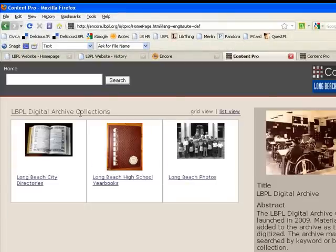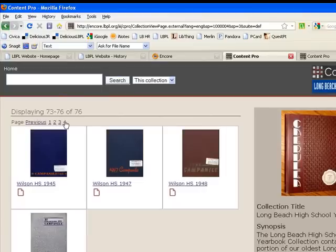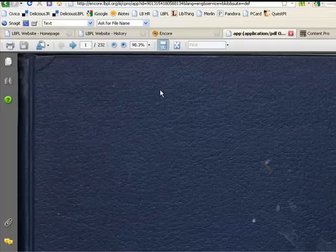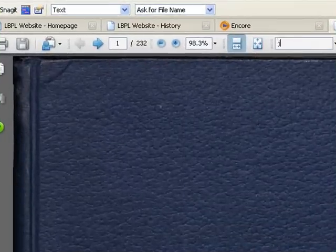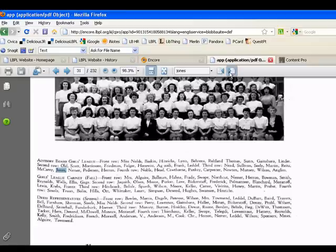Now I'm going to click home and talk about the high school yearbooks. We have yearbooks for Jordan, Poly, and Wilson for certain years — 76 yearbooks in total. I click on one to open it; please be patient because these PDF files can be large. Once I've opened the PDF in my browser I can use the search tool within here to look for a person. I'm looking for someone with the last name Jones, so it's going to find every instance of the word Jones it can read in this yearbook and highlight it for me.